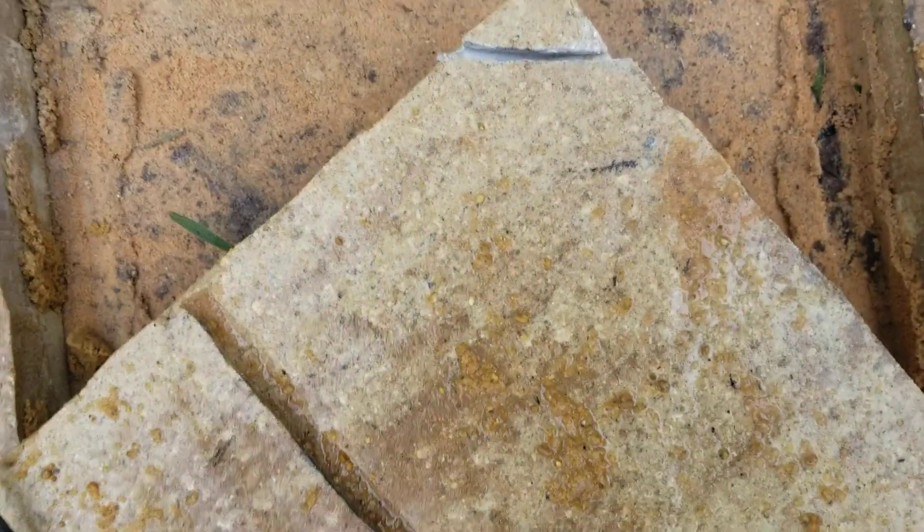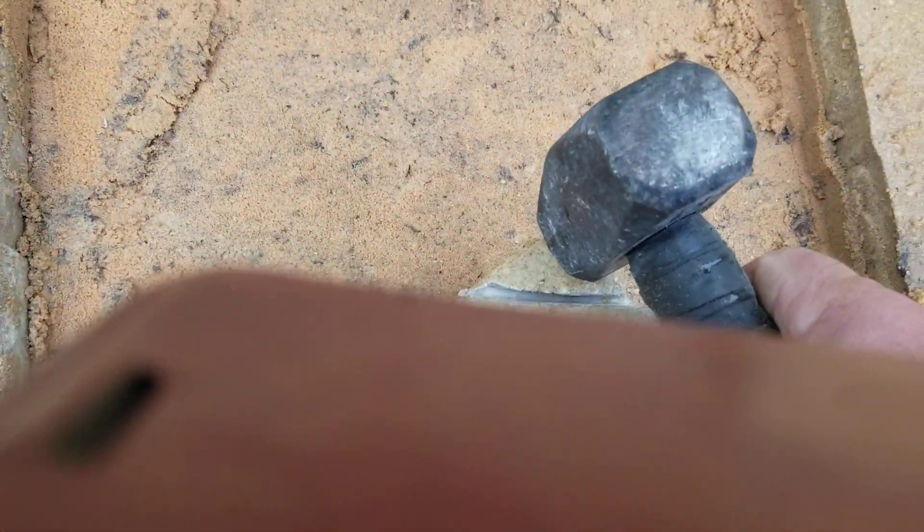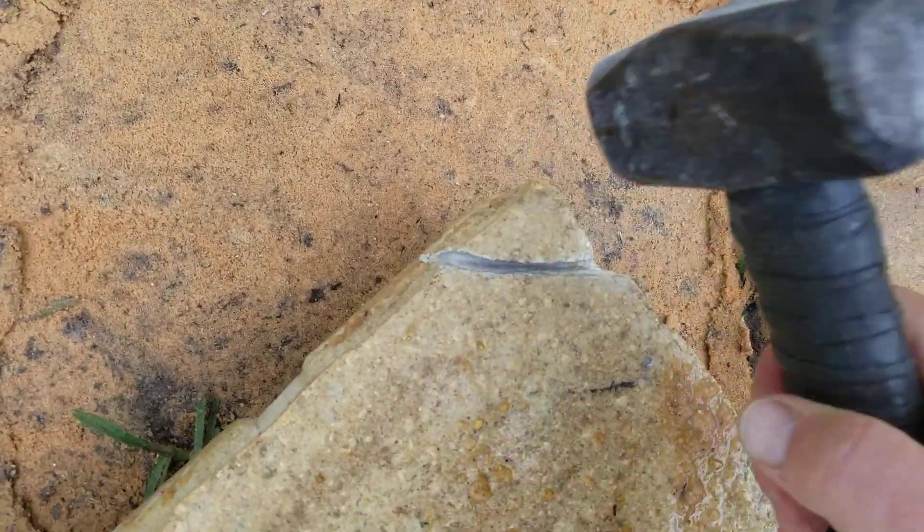Wear your safety glasses. You can see how I notched it. Sorry, I'm trying to hold this and record for you. Just give it a little tap and that corner falls right out.